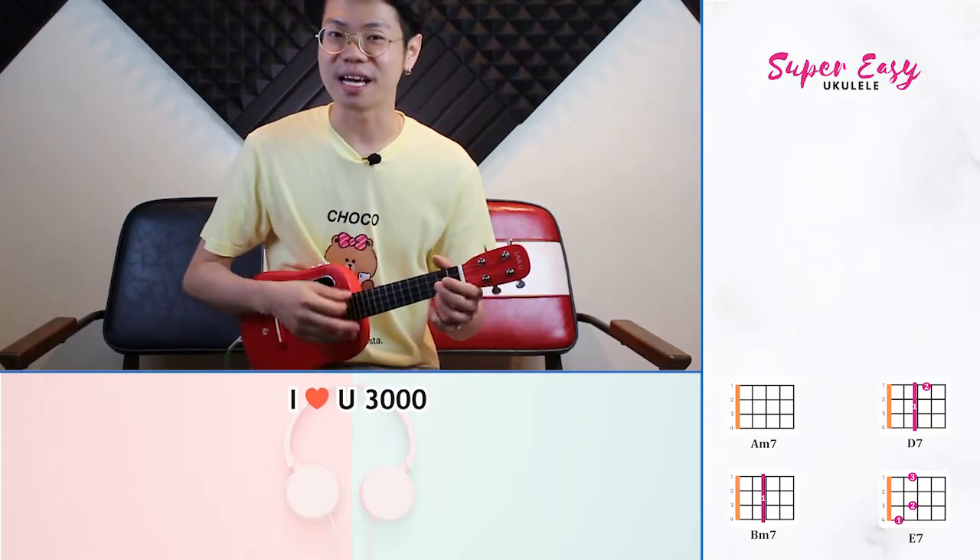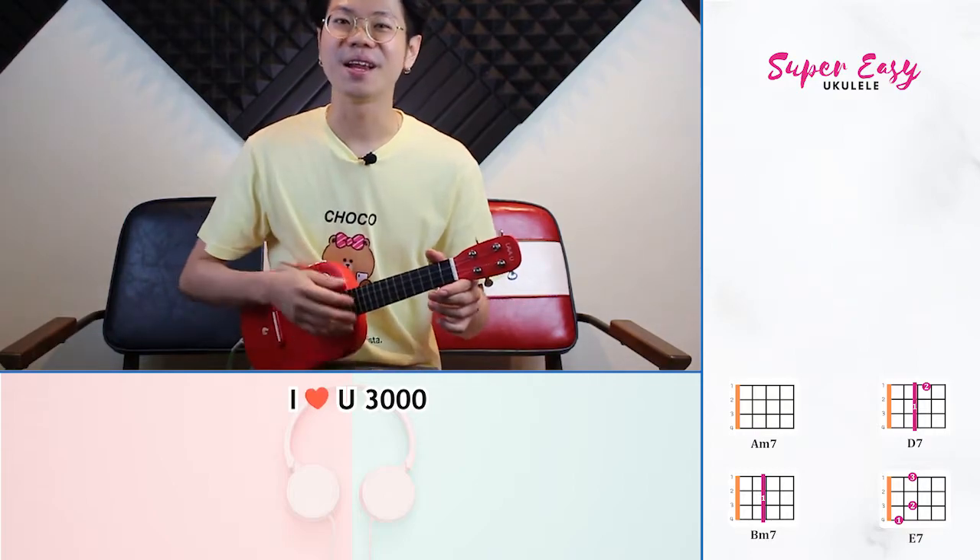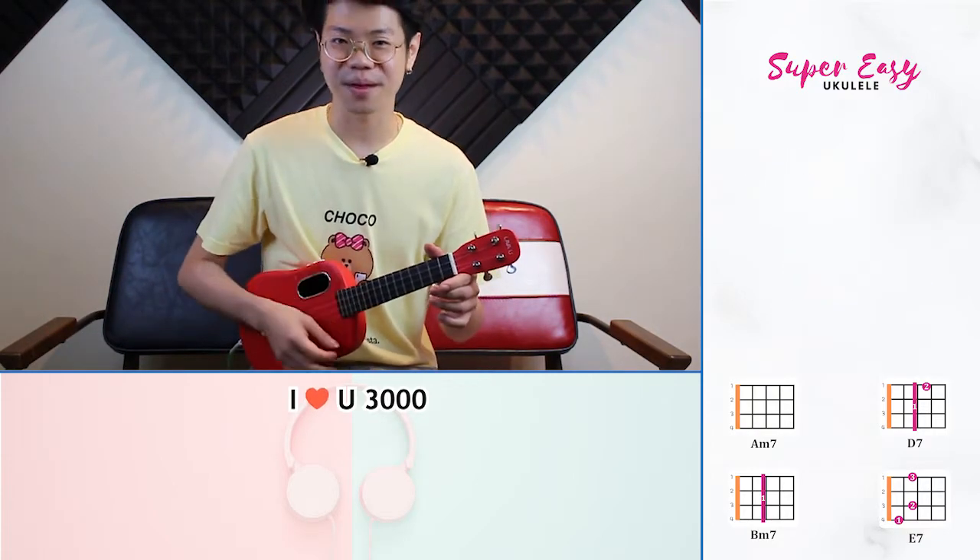The strumming pattern for this song is going to be: down, chop, up, up, down. One more time — down, chop, up, up, down.